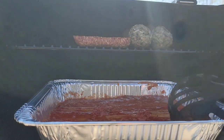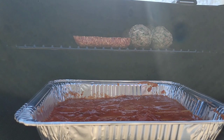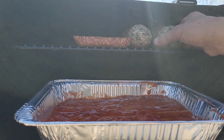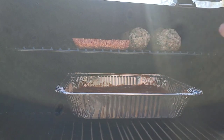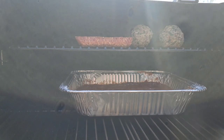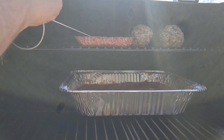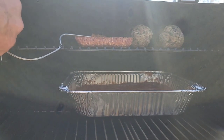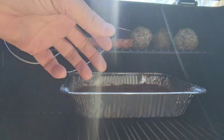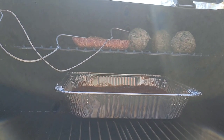We're at 250 degrees. It will eventually get up to a boil, but until then we want to get our sausage and meatballs smoked up — this is a great little test. I'll slide the pan back so it catches any grease that drips. I'm going to stick the temperature probes through — one into the sausage, one into a meatball — and keep the lid closed.